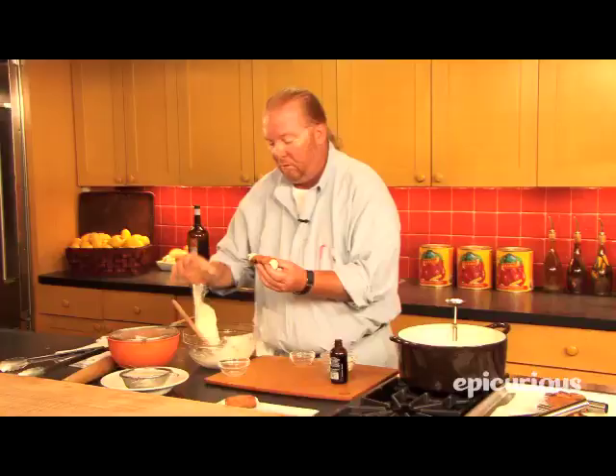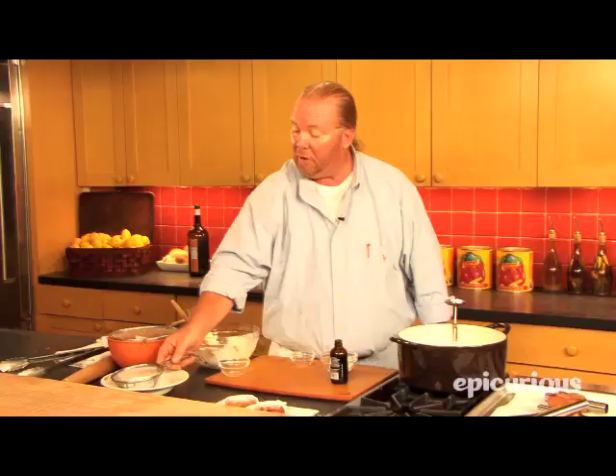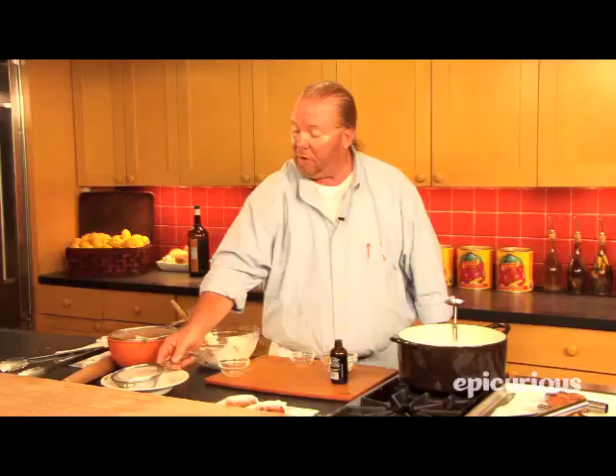Put them down on the plate. Sprinkle them with a little bit of powdered sugar. And there you have it — one of the great dishes of the Feast of Seven Fishes, the cannoli di ricotta. My name is Mario Batali. Thanks for coming.